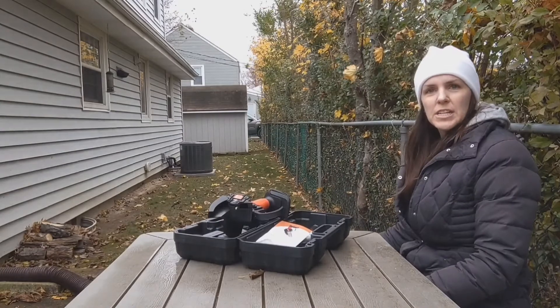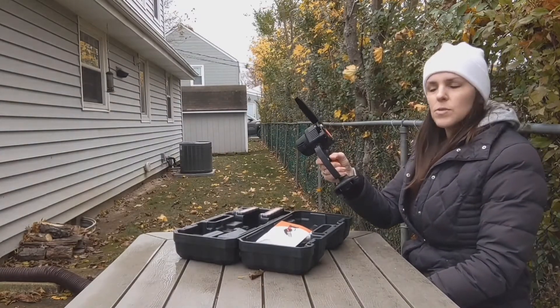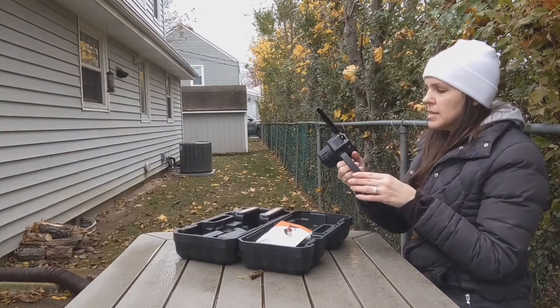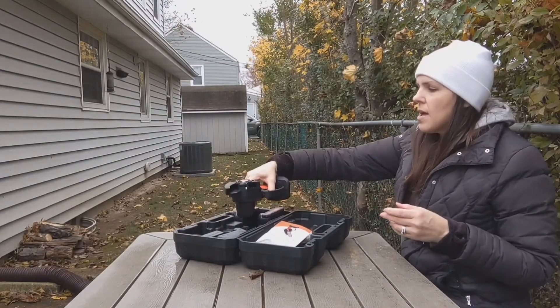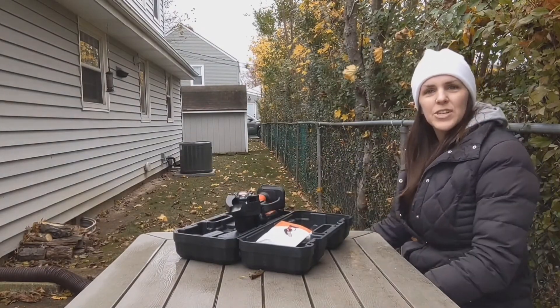You can just use the quick handheld one and it's nice and lightweight, easy to use. I'm going to assemble it and show you a few things that I can do outside here.